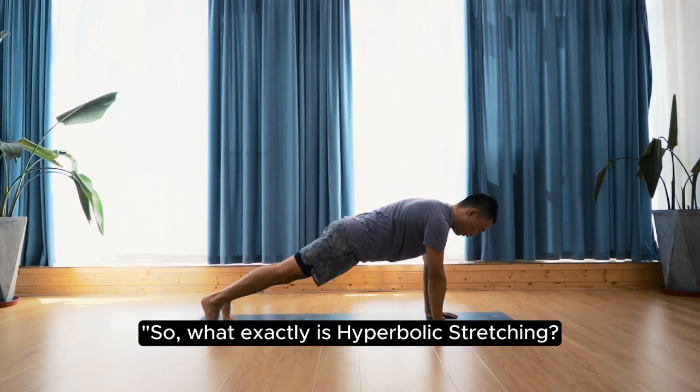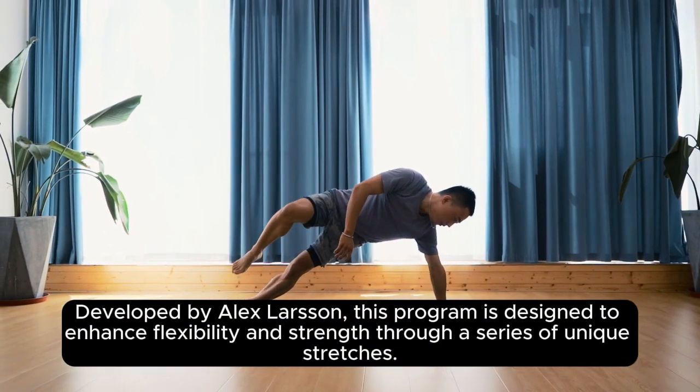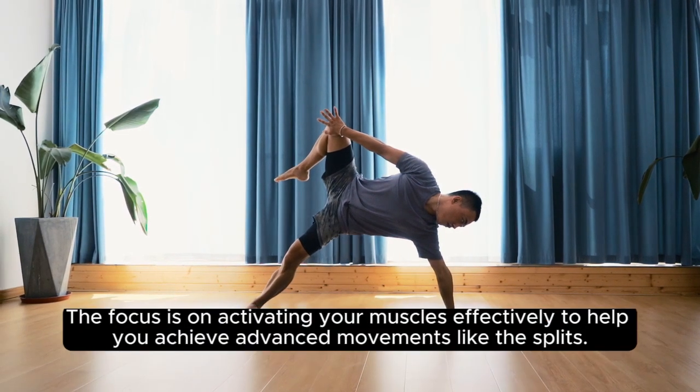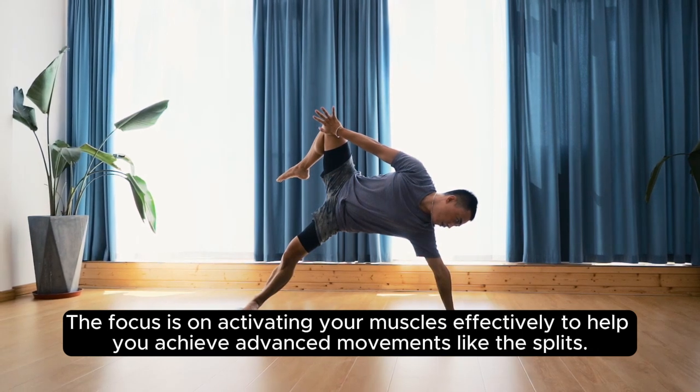So, what exactly is Hyperbolic Stretching? Developed by Alex Larson, this program is designed to enhance flexibility and strength through a series of unique stretches. The focus is on activating your muscles effectively to help you achieve advanced movements like the splits.